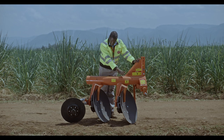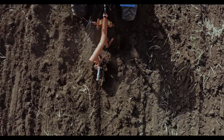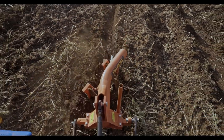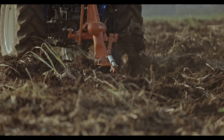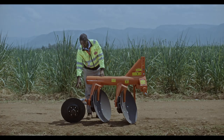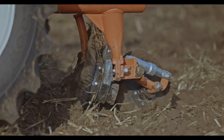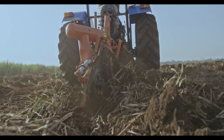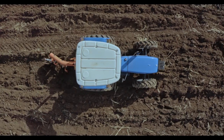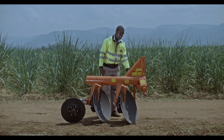We have the tube type design on the frame which makes it lighter, less strain on your tractor, less consumption of diesel and more work for a lower weight plough. Right here we have the cylinder on the radar wheel, which is our most recent design to make sure that the self-adjustment on the radar wheel ensures that you have a straight alignment when cutting the soil on your farm.